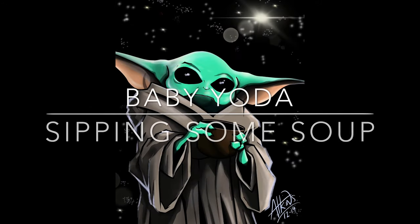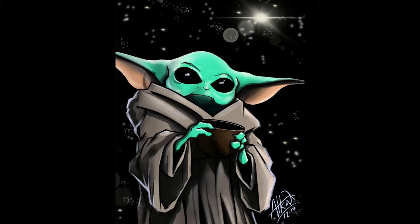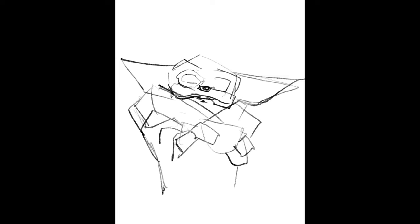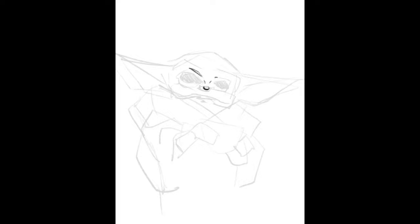Hello, and welcome to something I'm very, very excited about here. Today, we're going to be drawing Baby Yoda. I can't tell you how excited I was to see a picture of this online for the first time, and apparently I'm not the only one. Baby Yoda has really kind of captured the imagination of a large public of people out there.